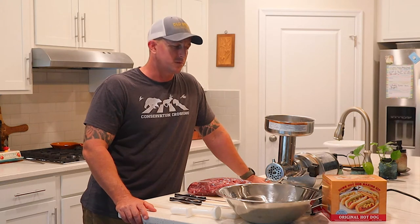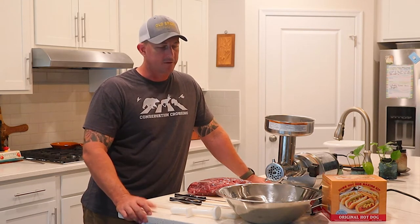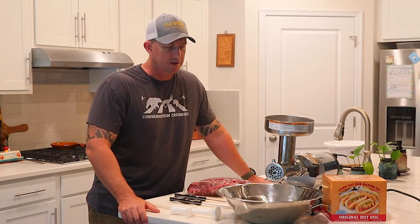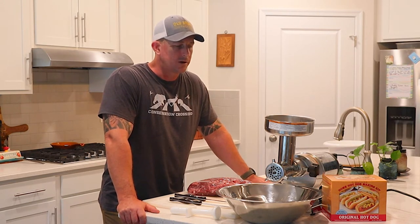For today we're going to be doing hot dogs — I've never done this before, so this is going to be a learning experience. It's pretty similar to doing snack sticks or sausage; the grinding and everything is the same. It's just the process of getting it into the casings, which are the same type I use for the snack sticks, so if you watched that video you'll be familiar with what I'm talking about.